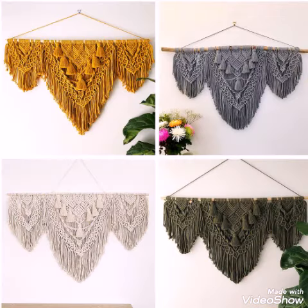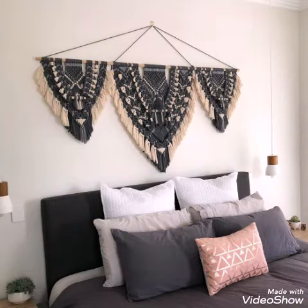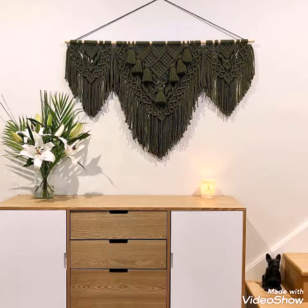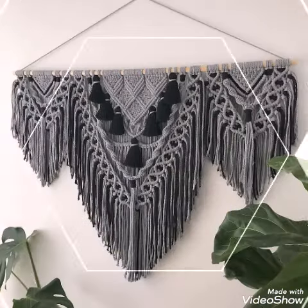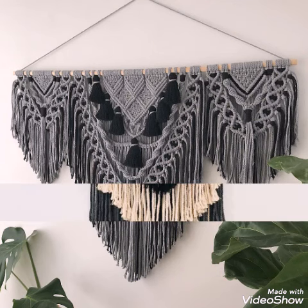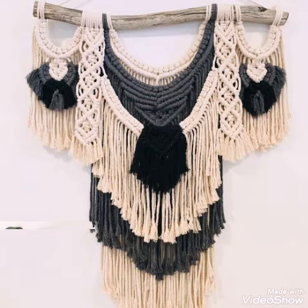Just use any type of yarn to make them. You can see different sizes and different thickness of ropes are used to make these designing ideas of wall hangings, so you can just use any kind of rope to make them.